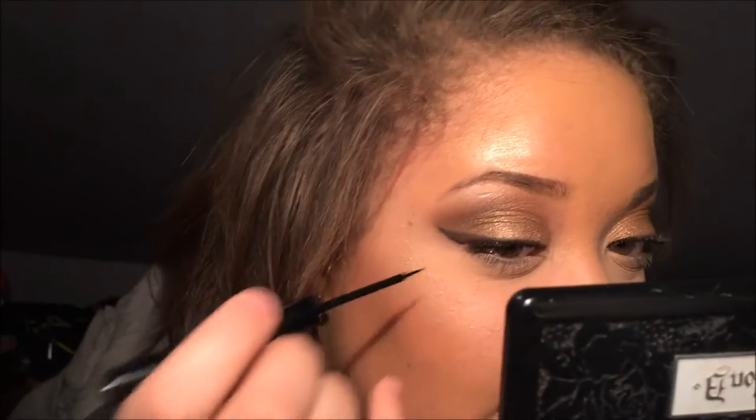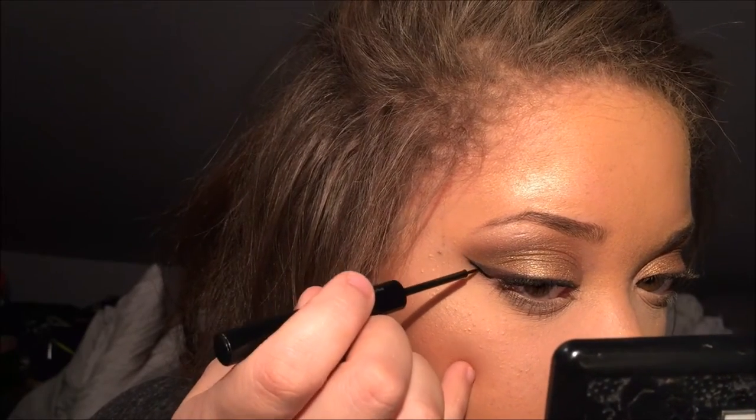A really good liquid liner I'm going to use is this NYX one. It's really helpful, especially for people just starting with liquid liner, because the handle is super long — it combats the flimsy brush — and it's pretty affordable. Another one is the NYC one, but the handle is a lot shorter so you don't have as much control. Now we're just gonna go in and trace over the guideline. You still want to be steady — don't go in there too cocky because I've done that and messed up the whole guideline.